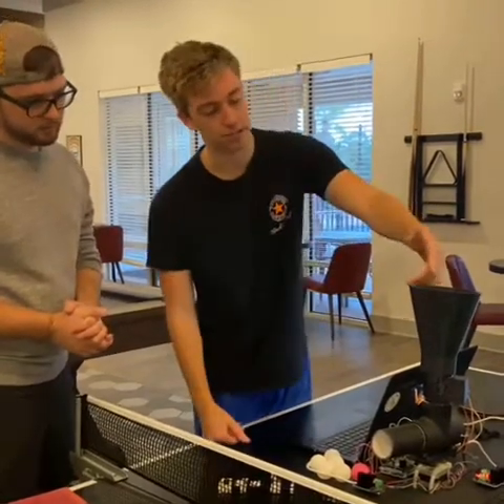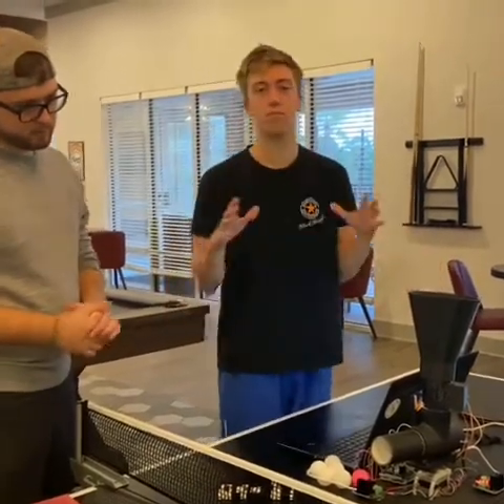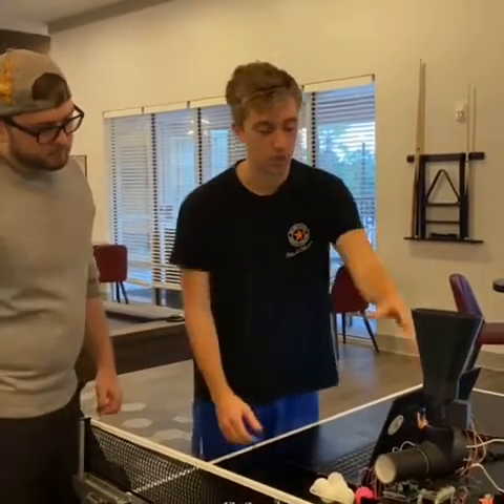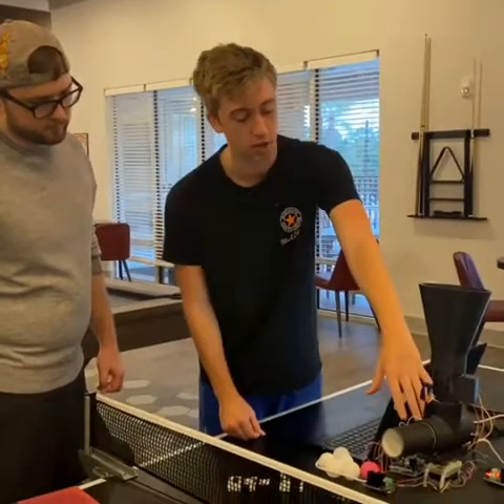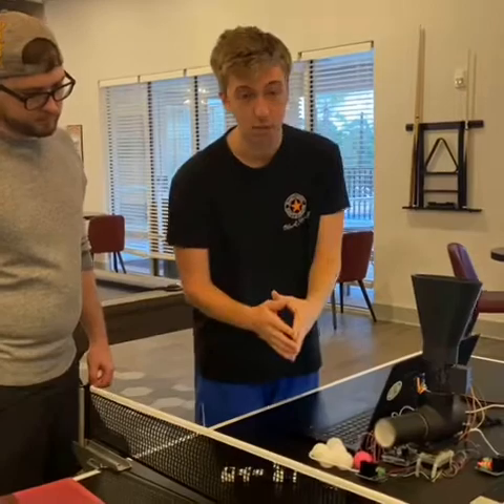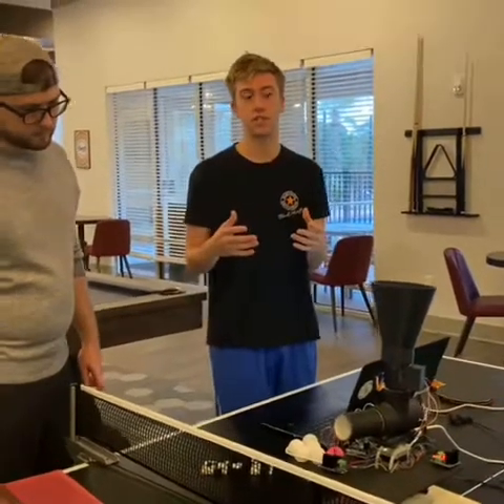We have a 3D printed funnel so that more than one ball can be used at a time, so the user doesn't have to constantly refill it. We have an Arduino which is powered by C code which powers the whole robot. We also have two motor drivers to allow sufficient voltage to the motors.